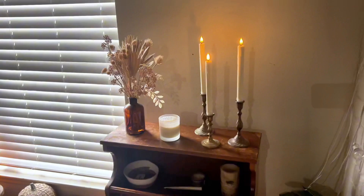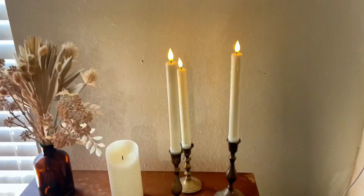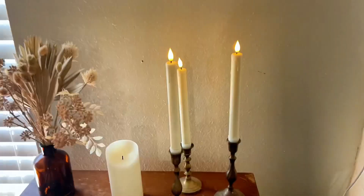I put them in my regular brass candlesticks and they fit perfectly. There's a little plastic rubbery piece around the bottom of the candle that's removable if you need to, but it does help keep the candle in place.